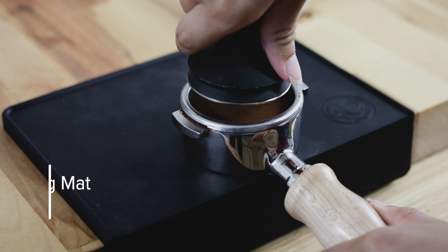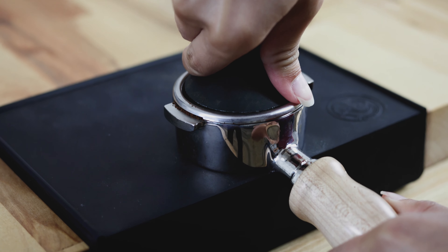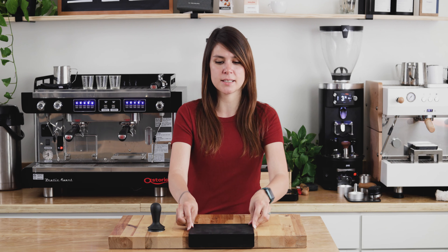This tamper mat is a corner tamper mat, so it has a 4.1 centimeter overhang on the side, and this allows you to comfortably slide it against the corner of your countertop without worrying about it sliding back and forth.